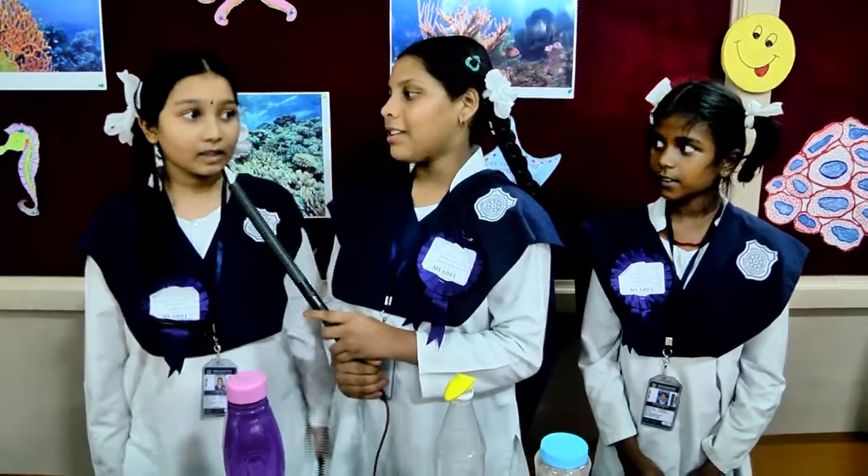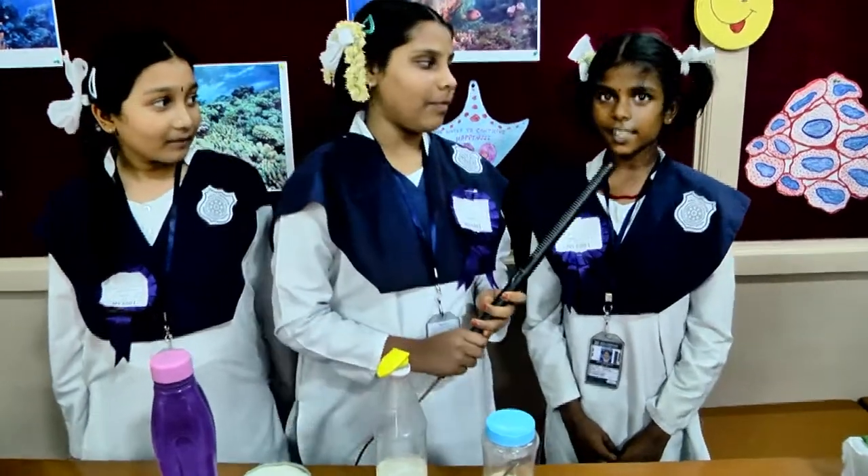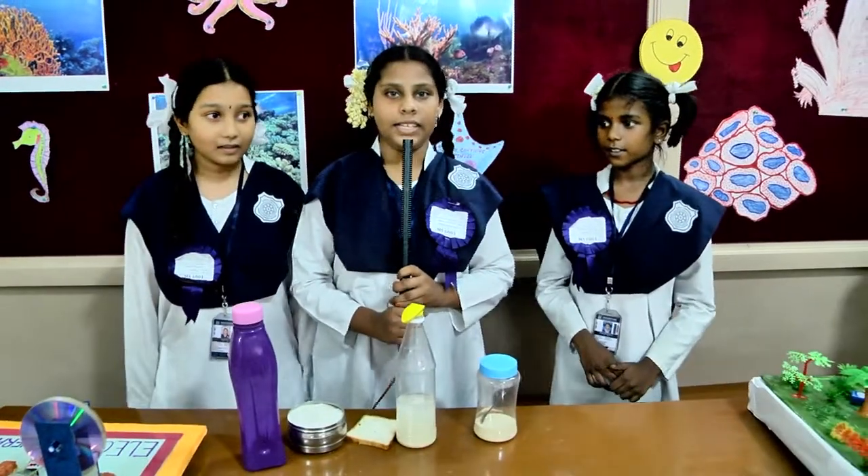Good afternoon. My name is Emma Farsha Barkad. We are from 60A and my friend's name is Saati, and another friend's name is Sivaswadi. My project name is Blow Up a Balloon with Yeast.